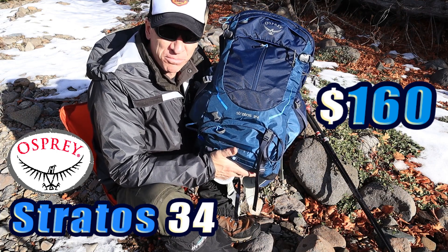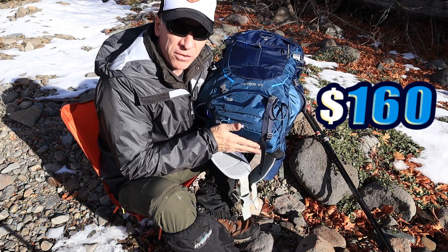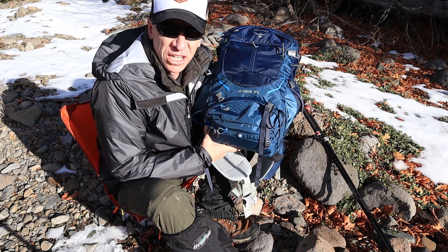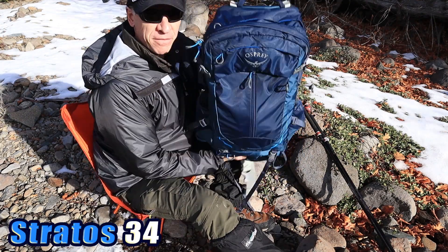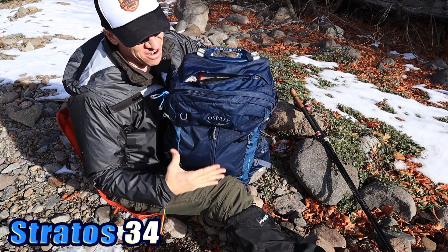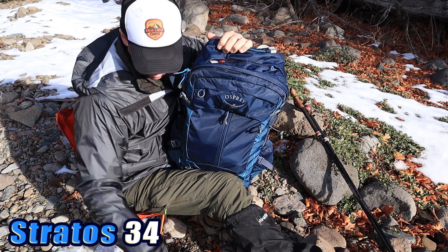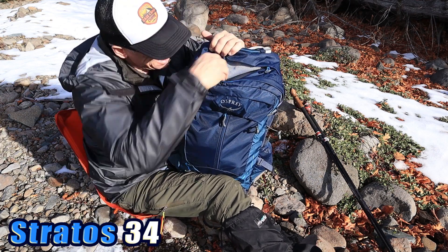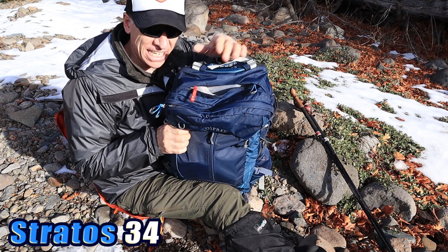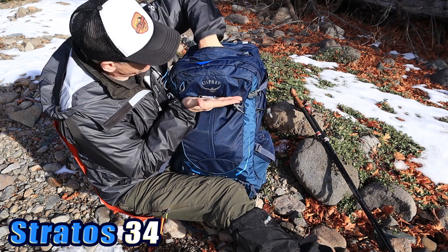Sometimes Osprey has discounts, but mainly it's $160 because they're adding the integrated rain fly at the bottom. They actually sell the rain fly for $35 on their website, so if they remove that, the pack would be about $130 or $135. So let's take it from the top. At the very top, there is a zippered compartment. I've got some gloves and my phone in here — it's a mesh pocket with a key holder right there. I always like the key holder. It's a good feature to have. That pocket goes about this deep, so it's a good-sized pocket.